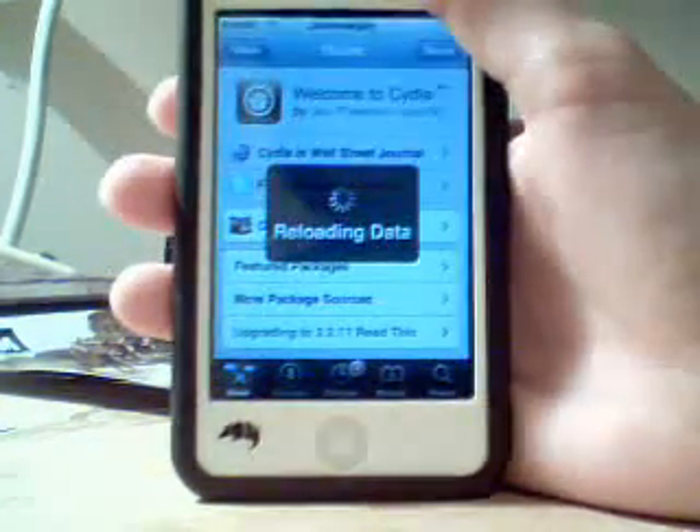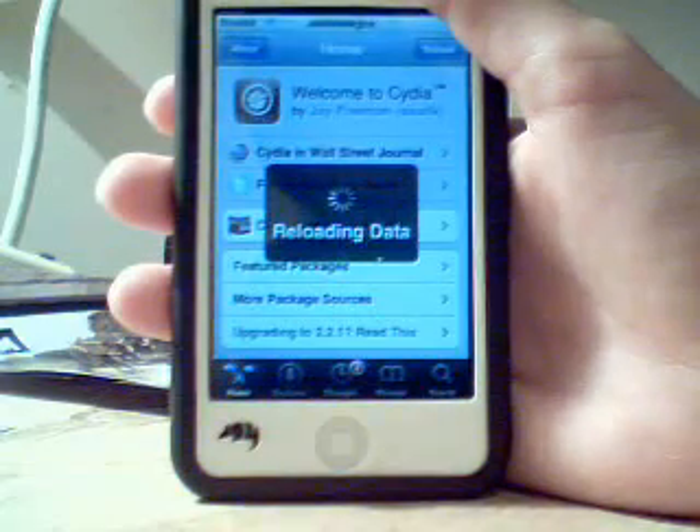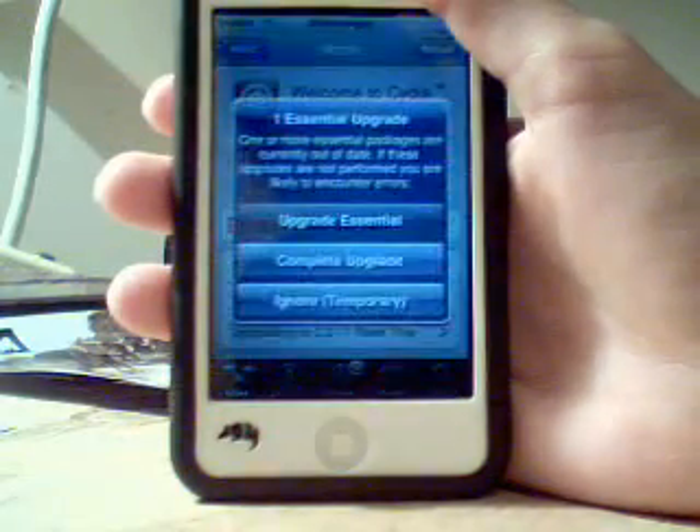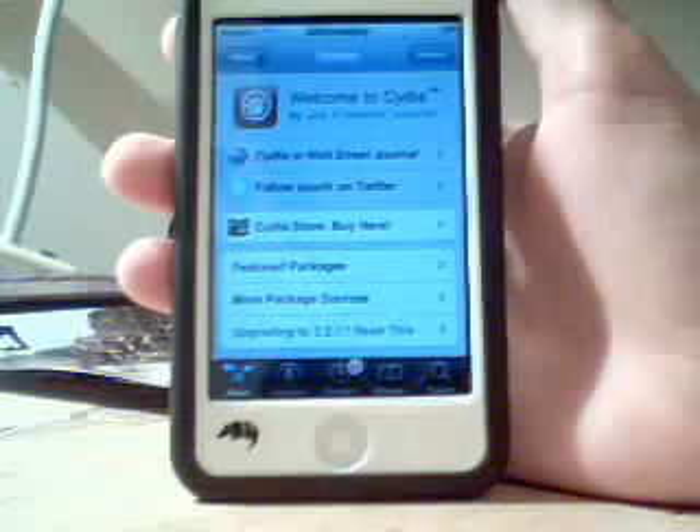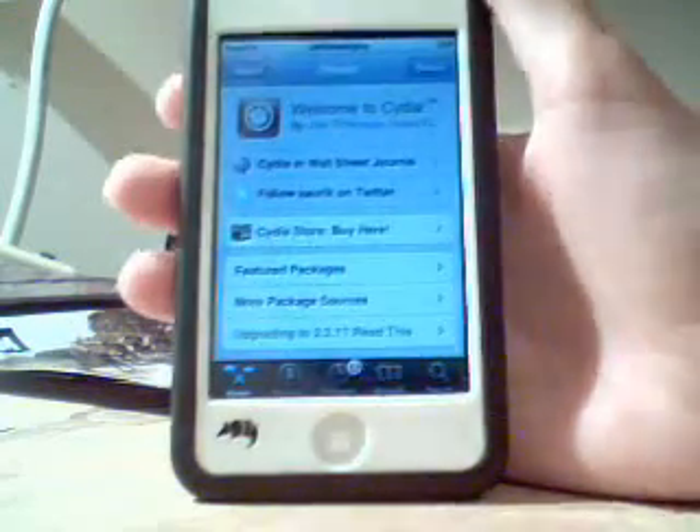And if anybody can comment — what is the new update on Winterboard? I just want to know. It said something about Summerboard, but I just want to know before I try it, because then I have to restart my device again. So if anybody can tell me, just put that in the comment section or send me a PM.